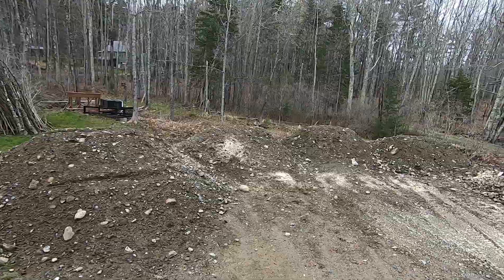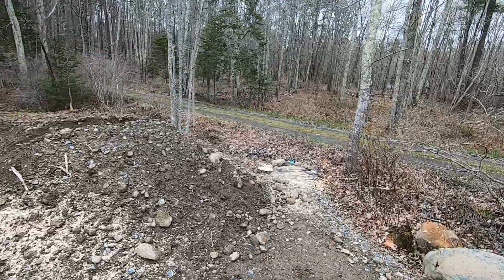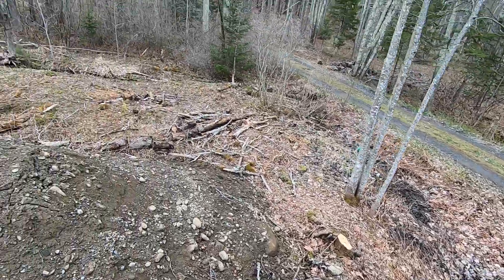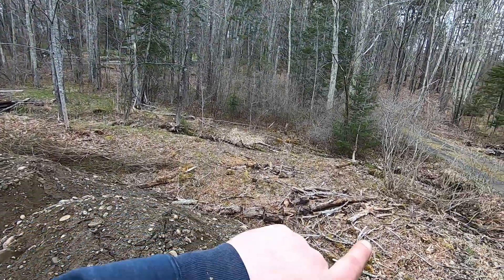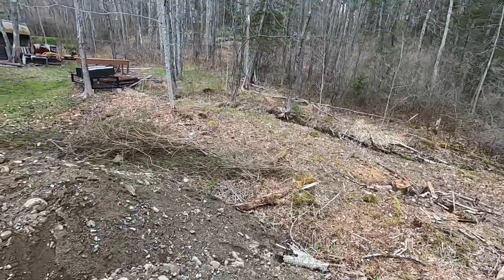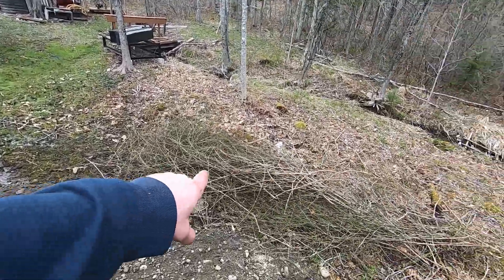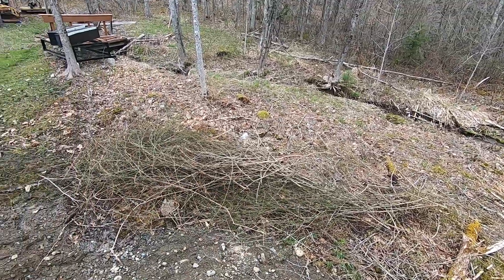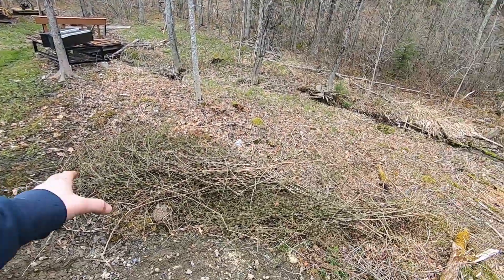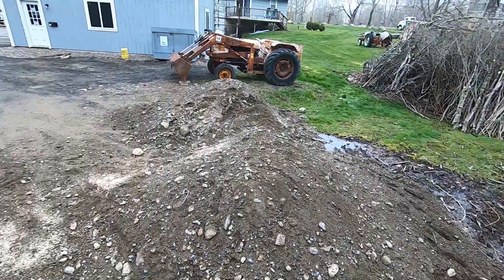We've got a nice little job for the David Brown — I've got five loads of gravel that have been dropped off a couple weeks ago. I've been cleaning up a lot of brush and trees in the area and we're going to push all that back and have some nice parking back here. I've got some prickly vines I'm burying — I tried moving them over to the brush pile and it didn't work, so I'm just going to put some dirt over them.